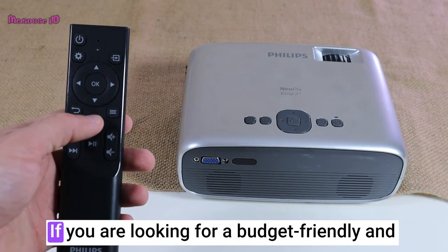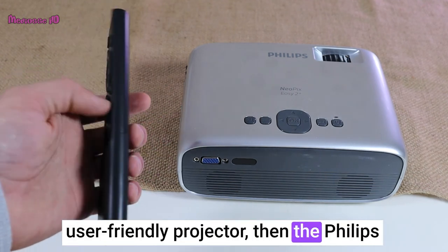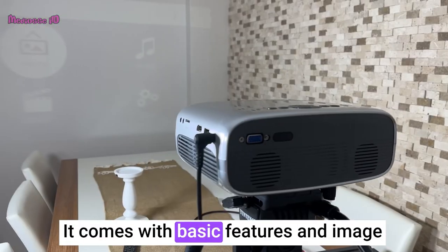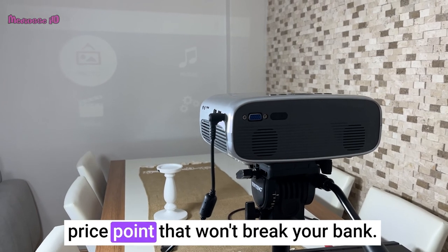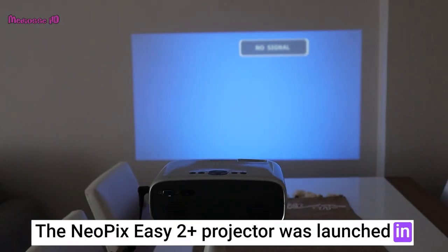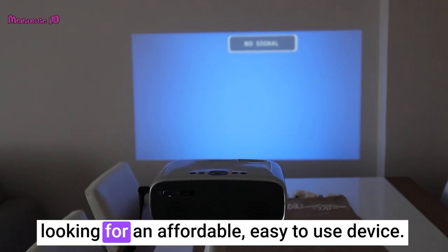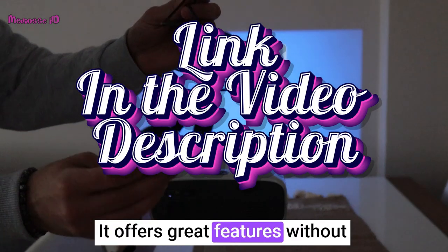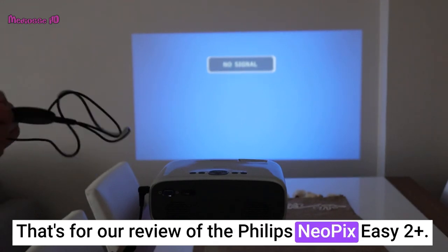In conclusion, if you are looking for a budget-friendly and user-friendly projector, then the Philips Neopix EZ2 Plus is an excellent option. It comes with basic features and image quality, yet it does its job efficiently at a price point that won't break your bank. The Neopix EZ2 Plus projector was launched in December 2020 and is the perfect choice for those looking for an affordable, easy-to-use device. It offers great features without over-complicating things. That's all for our review of the Philips Neopix EZ2 Plus.